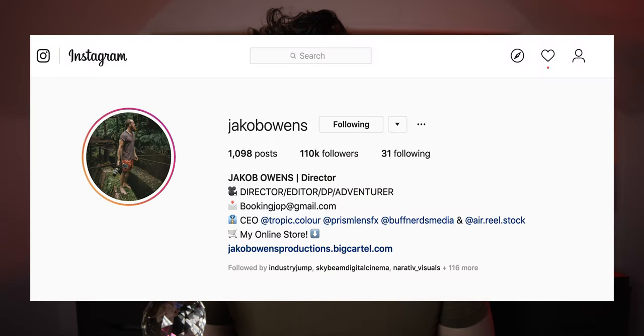Prism Lens FX is a brand new company from Jacob Owens and his friend Thomas. He's the guy who brought us Tropicolor. He runs Buff Nerds for the music video. And so they created these prisms.